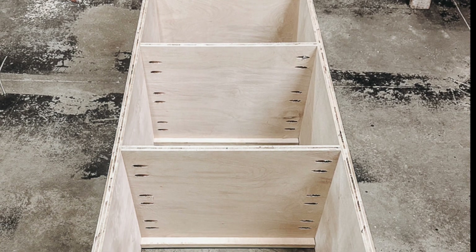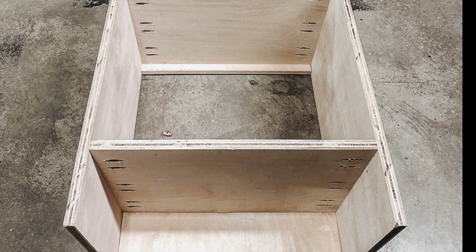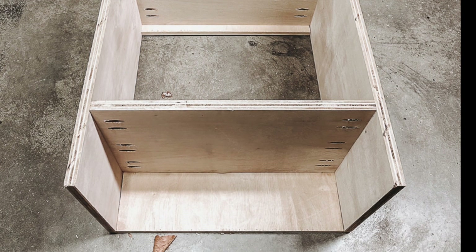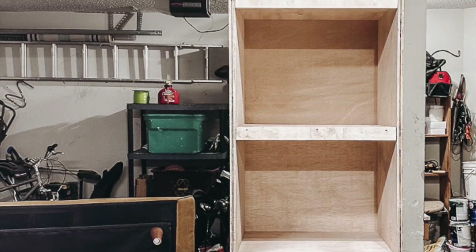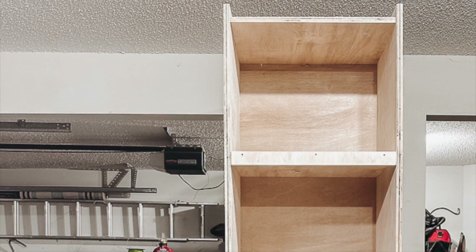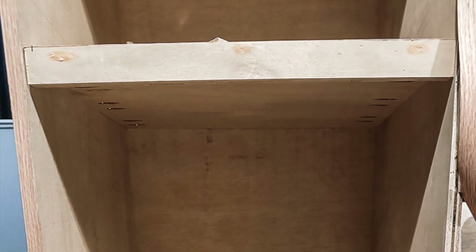Add the backer board by cutting plywood to fit the back of the unit and attach with tack nails or a nail gun — I find it easiest to lay the unit down when doing this step. For the bottom trim piece, cut a piece of plywood to fit and attach with 1 and a half inch wood screws. Use edge banding to cover up all the raw edges.